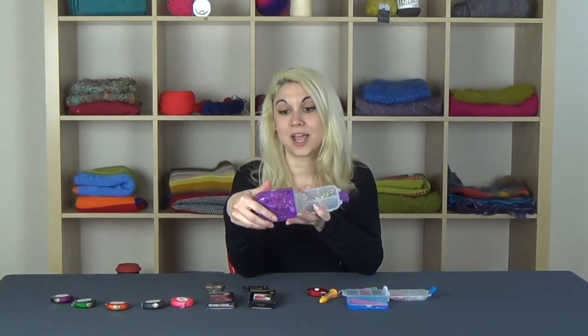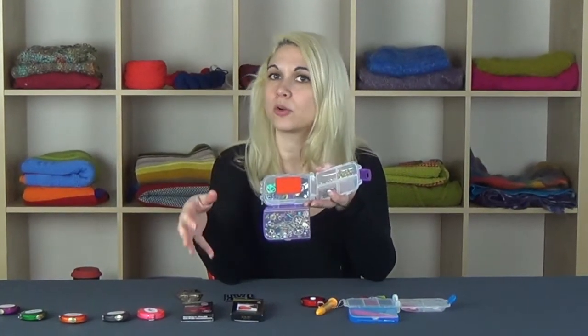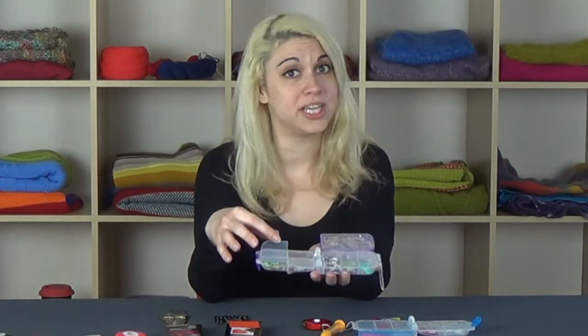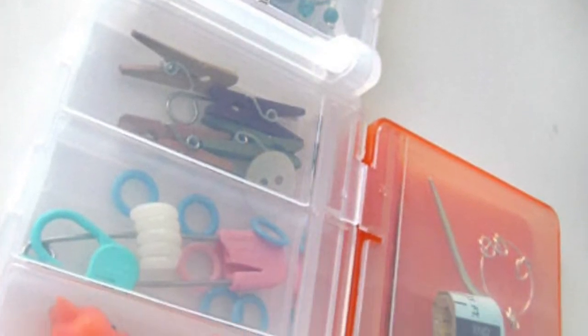First off, it's super small and portable. Just unsnap the latch here and it folds out to have four compartments separated on this side, folds out again to have one large compartment which is perfect for small scissors, larger accessories like maybe a small crochet hook, even a gauge, and this third side as well which also has three compartments. For these smaller sections, each section has its own separate lid. So you just open the side you want, take out or put back what you need, close it up, and you don't have to worry about disturbing or dropping anything else in any of the other surrounding compartments.